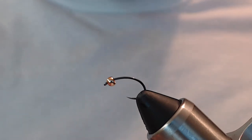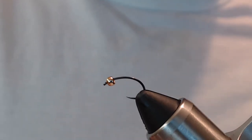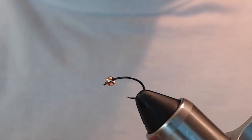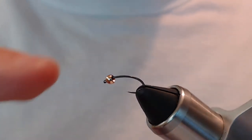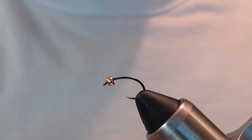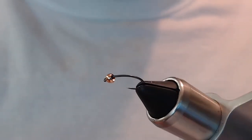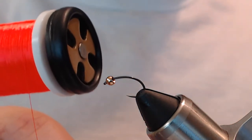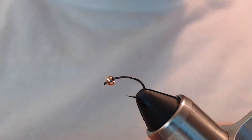We're going to start off using a Fulling Mill Czech nymph hook size 16, a 3/32 gold cyclops bead for the bead head front, and UTC fluorescent orange thread in 70 denier.